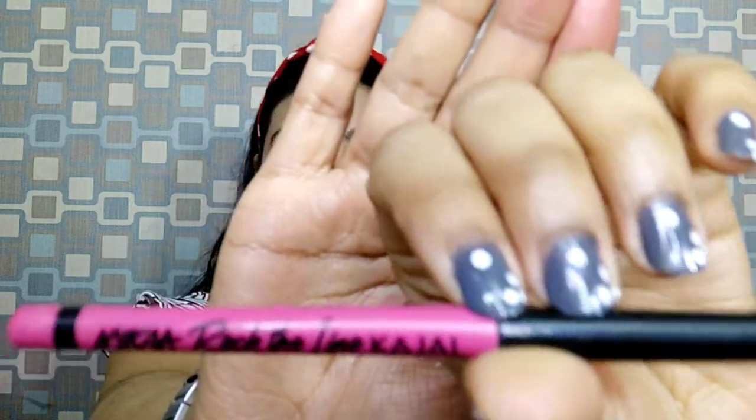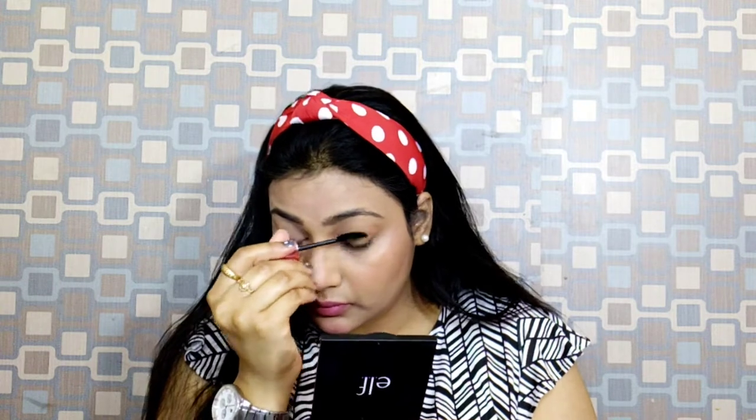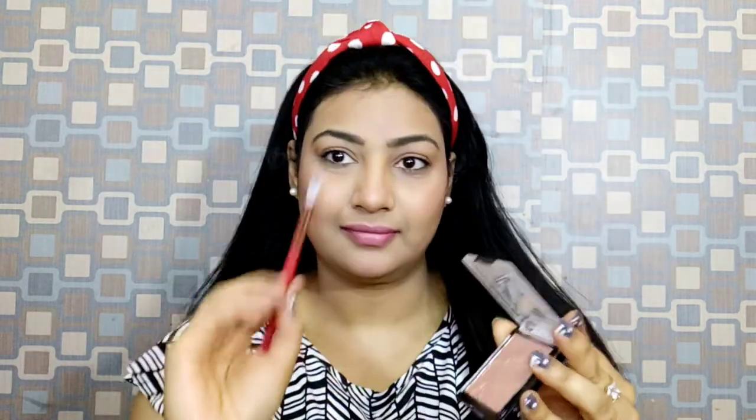If you are a kajal-loving person, you can apply it. I also like to apply a little. Then I use Maybelline Hyper Curl Mascara so that my eyes look open and fresh and I feel more presentable. I apply just a very light coat — I don't apply heavy mascara coating.